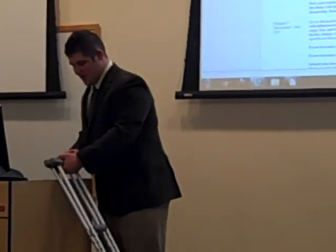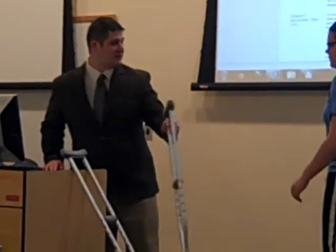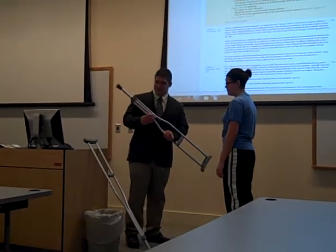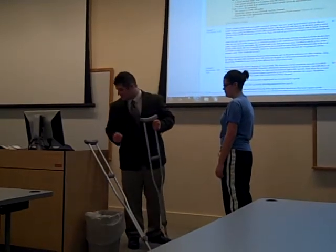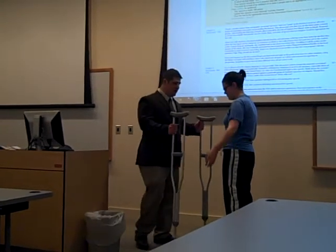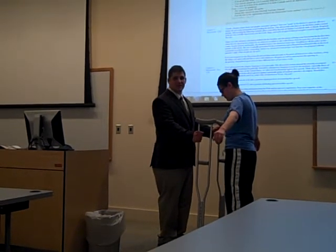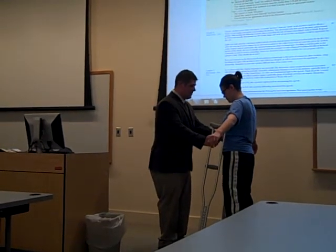I'm going to have a mannequin up here and we're going to properly fit the crutches. How tall are you? Five foot seven. All right, these crutches are made for people from five foot two to six foot, and I've already got them adjusted to five foot seven. We're going to hold them up against the client or patient — you want them out on the pinky toe, six inches out and two inches out to the side.